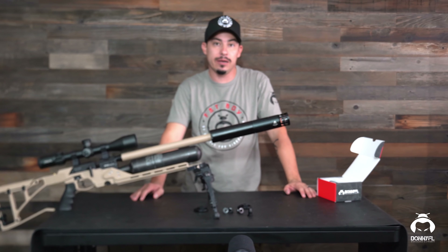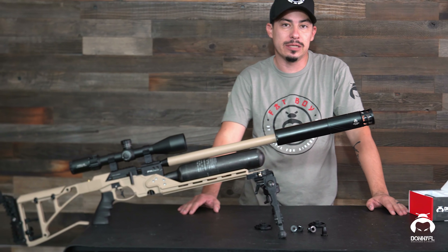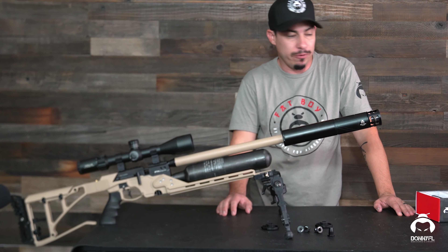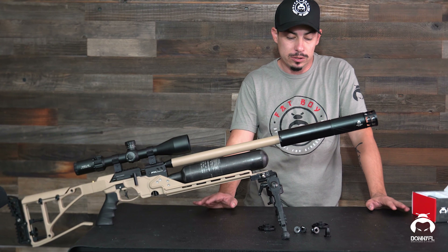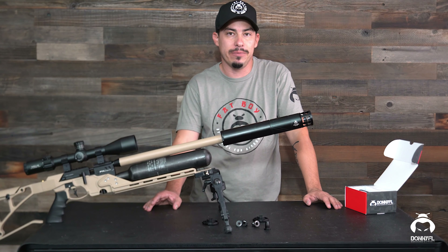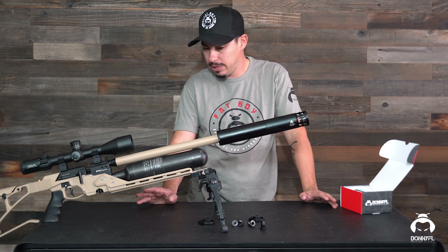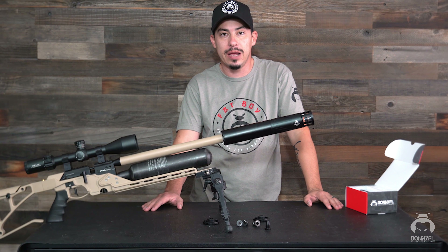Hopefully you guys are as excited about this as we are here at Donnie Eiffel. I look forward to hearing from you guys on your experience with the Fatboy. Hopefully you guys can get some in your hands as soon as possible. Our dealers are going to be getting them pretty soon, so keep an eye out for that. We're going to have it on our website a little bit later — we're actually going to have our dealers have them first and then put them on our website. Thank you very much guys for being here today. We'll see you guys later. Happy shooting, have a great one. Bye.